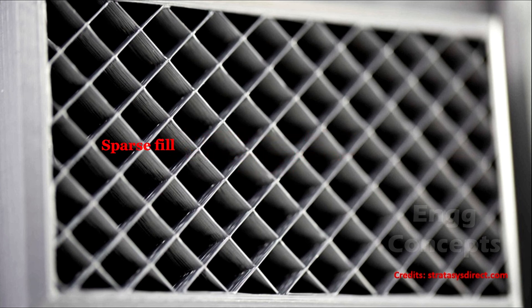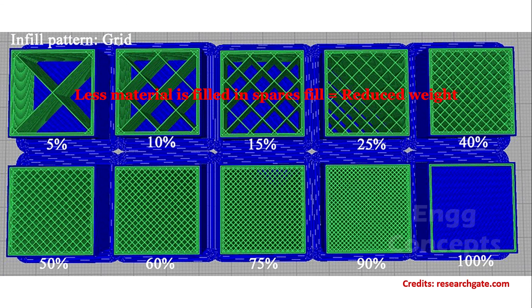The interior of either solid or sparse fill looks the same from the outside. The sparse version greatly reduces the weight compared to its solid counterpart. Sparse fill parts can be finished with the same post-processors as solid fill. Sparse fill means less material is built into the part, so the weight of the final part is significantly reduced. Because the printer has less plastic to lay down in each layer, sparse fill parts take less time to build, reducing delivery time and contributing to a cheaper overall part.